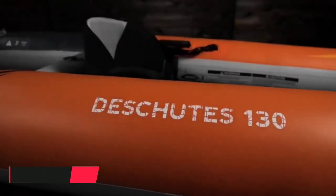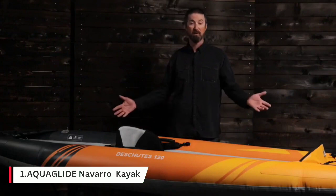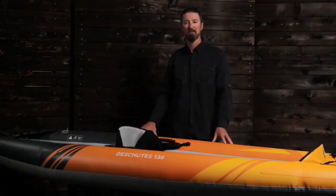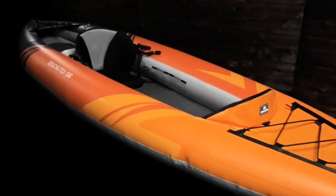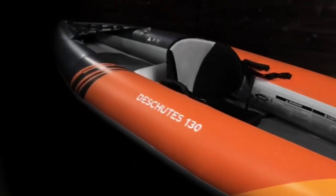The Aquaglide Deschutes 130 is a 13-foot long solo touring kayak. It's perfect for longer excursions. Ultra light and rigid, it only weighs 21 pounds but has a 400-pound capacity for paddler and gear.